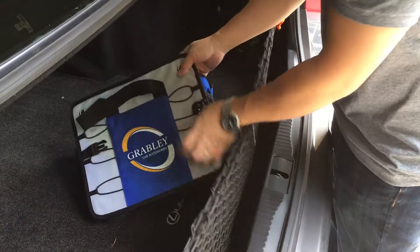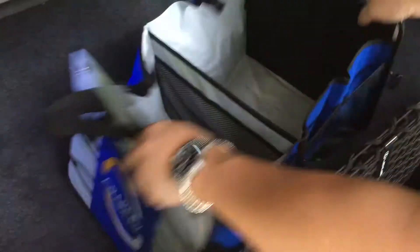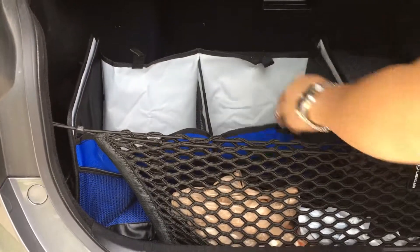I bought this trunk organizer for grocery bags. When we go grocery shopping, this would look like this. It's about half the size of the trunk. You just lay down the hard cardboard here, lay it flat down, and it stays open like this.